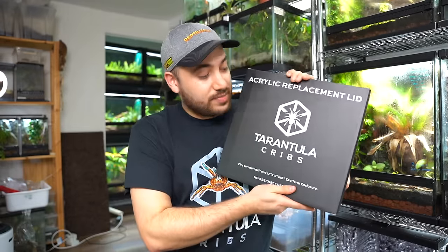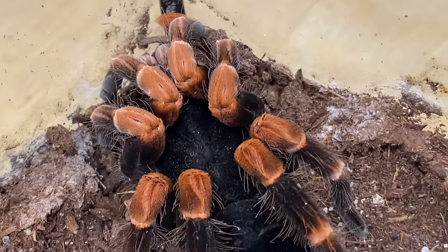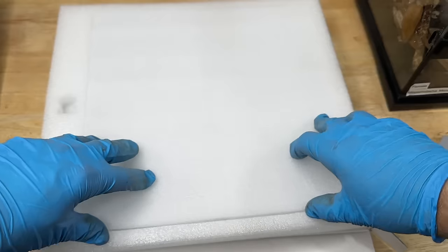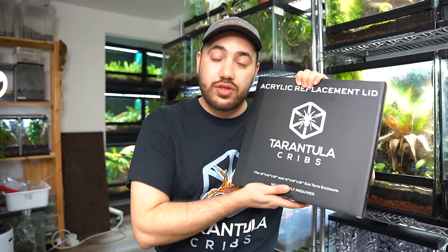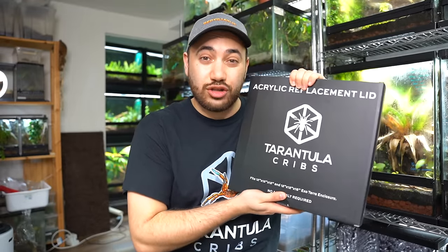The re-housing process is going to be awesome thanks to this product right here — the Tarantula Cribs acrylic replacement lid. Just wait until you see it in action, how it's going to seamlessly help the terrarium that our spider is going into while also protecting the animal. It fits a 12 by 12 footprint, so it's the perfect size for the majority of tarantulas. Let's get started.